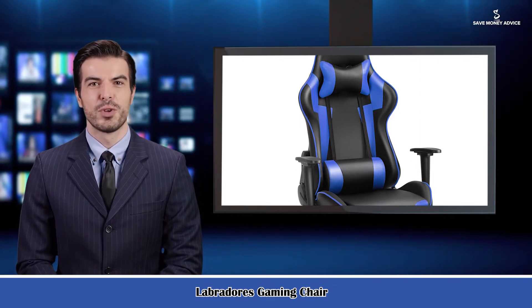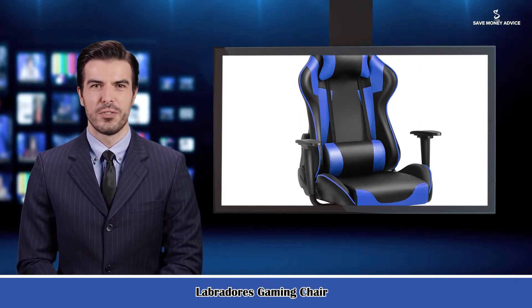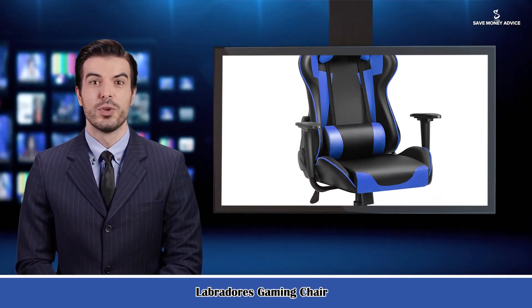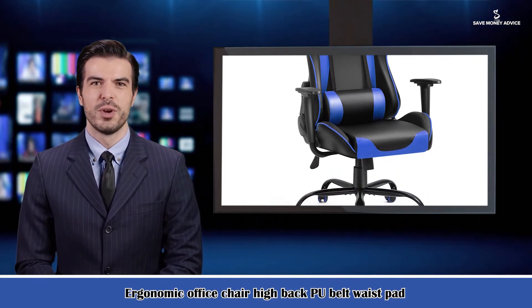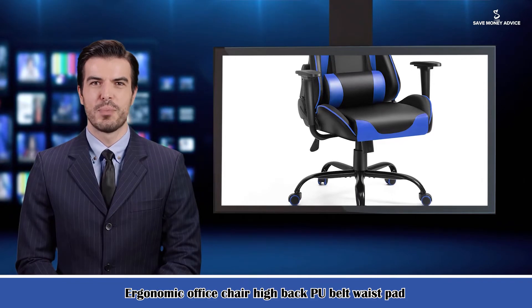Labradors Computer Game Chair with Footrest, Racing Gamer Chair, Ergonomic Office Chair, High Back PU Leather with Lumbar Cushion and Headrest. Whether you are a gaming enthusiast or an office worker, it is necessary to equip with such a chair.